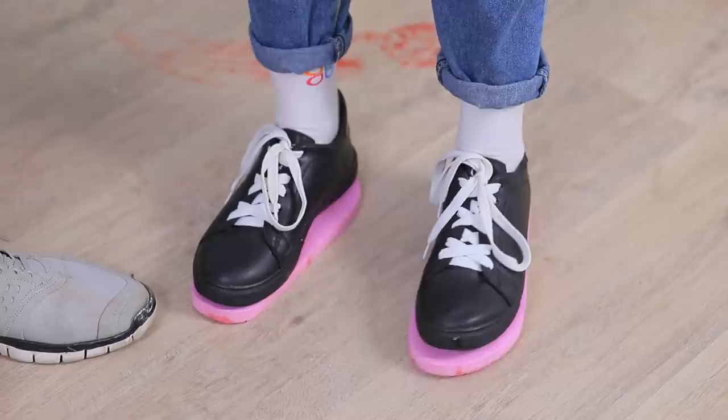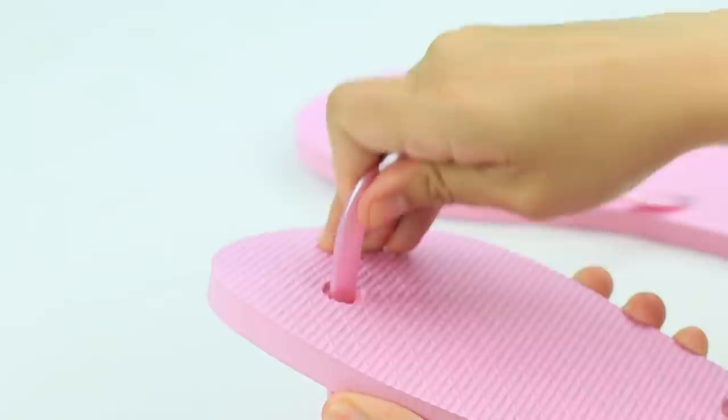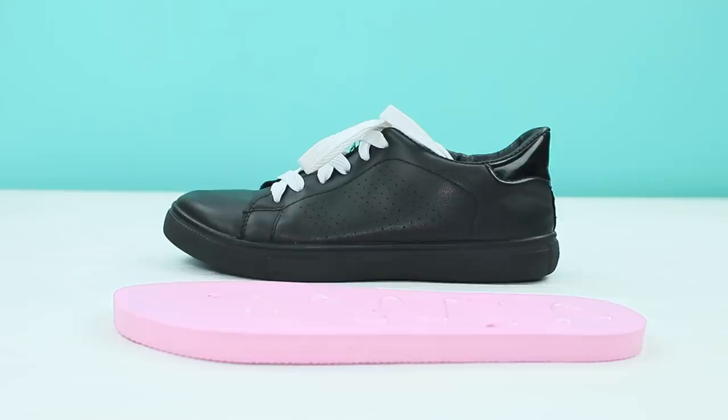Cut old flip-flops and take out the rubber straps. Turn one sole backwards and glue them to the soles of your shoes.